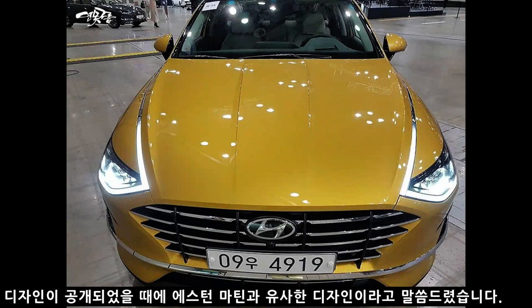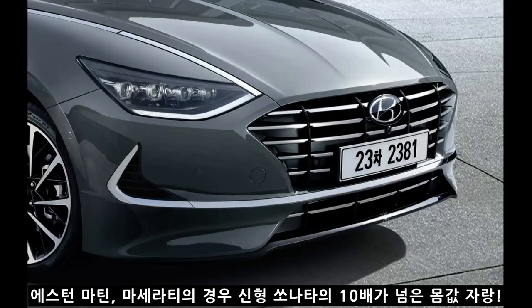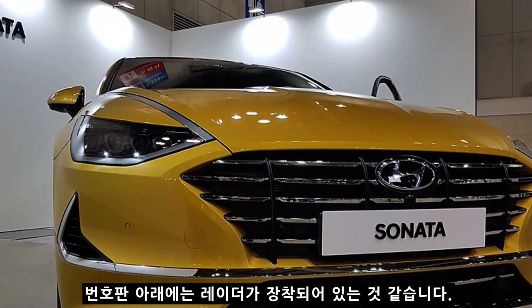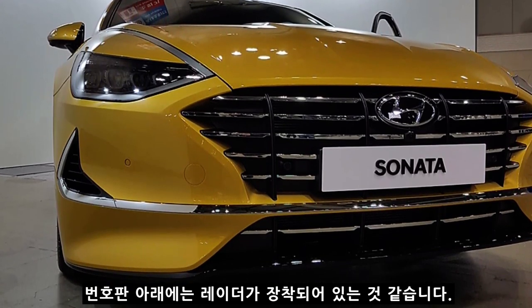신형 소나타가 처음 공개되었을 때 연목구름은 에스턴 마틴과 유사한 디자인이라고 알렸습니다. 바로 크롬 몰딩이 제거된 테두리 때문입니다. 시승장 기자들과 유튜버들도 에스턴 마틴 또는 마세라티와 비슷하다는 의견이 있었습니다. 두 차량 모두 소나타를 10대 이상 구입할 수 있는 가격임을 감안하면, 이번 소나타의 디자인은 호불호가 있지만 연목구름은 굉장히 잘 됐다고 평가합니다. 앰블럼 하단에는 서라운드 뷰 카메라가 있고, 번호판 위치로 보아 레이더도 삽입된 것으로 추정됩니다.